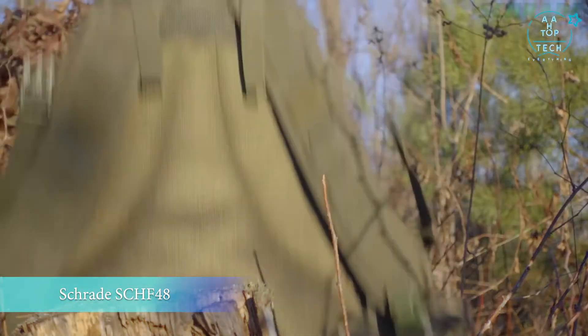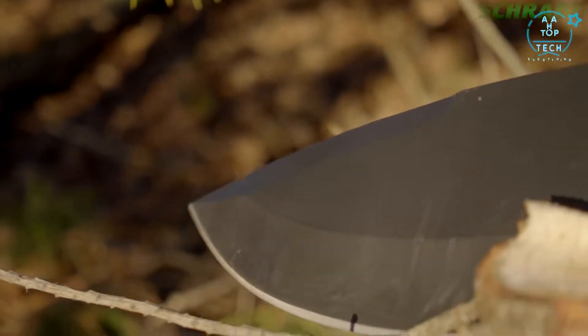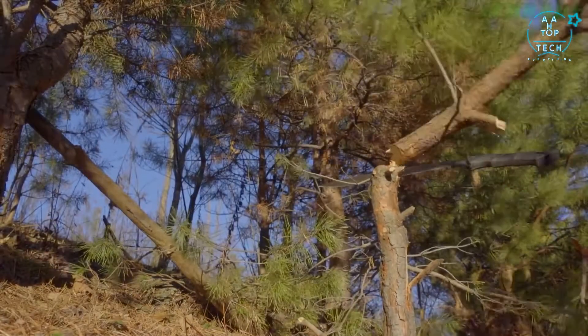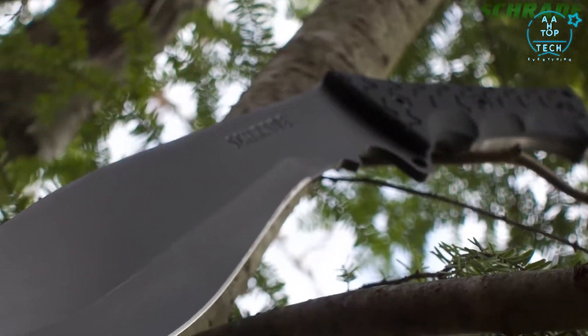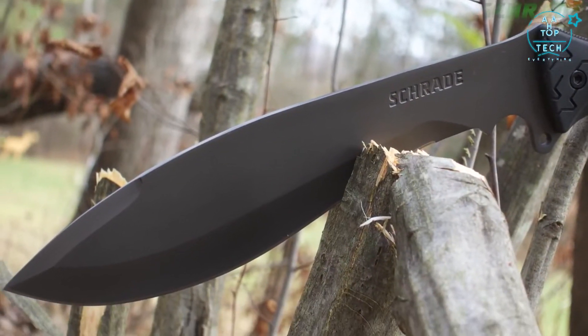This is the Schrade SCH-F48 Jethro Machete. Bold, brawny, and built for the backcountry, the SCH-F48 Jethro Machete is forged from a single slab of tough, edge-retaining 3CR13 stainless steel.